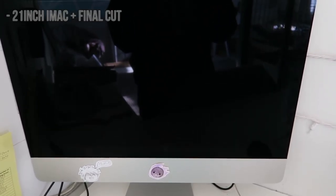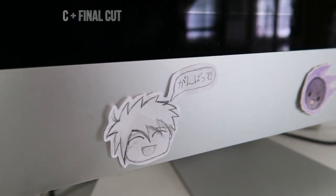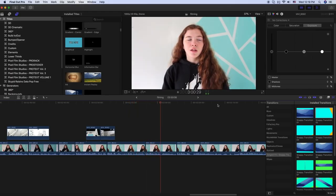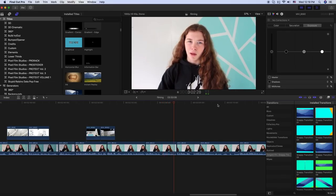As for computer equipment, I edit on my iMac with Final Cut Pro. I did not start with Final Cut Pro — I started editing on Windows Movie Maker. But if you can afford Final Cut Pro, it is a really great editor and I highly recommend it. As for thumbnails, editing thumbnails is one of my least favorite things about YouTube. I really hate making thumbnails. Right now I'm just using a jumble of websites and programs because I don't really have just one that I'm using.